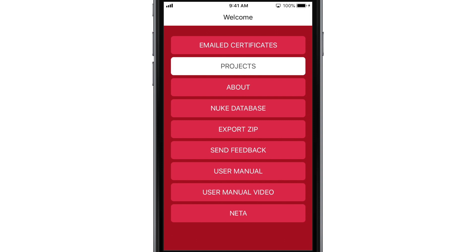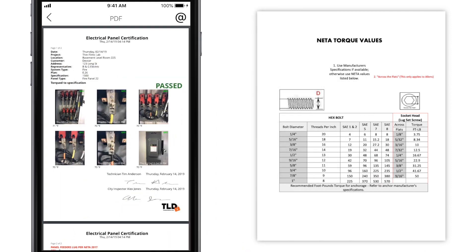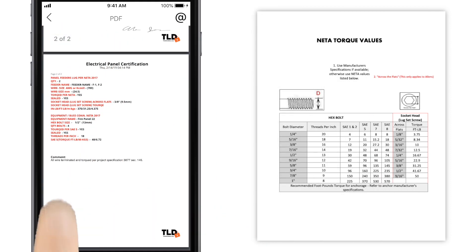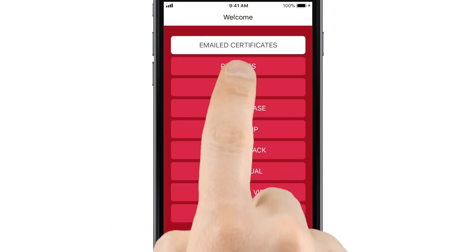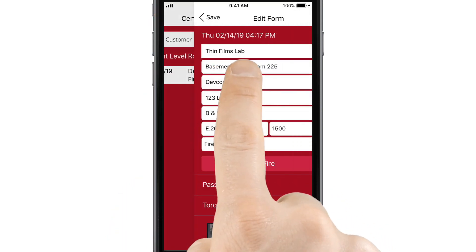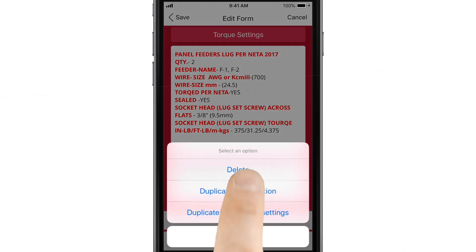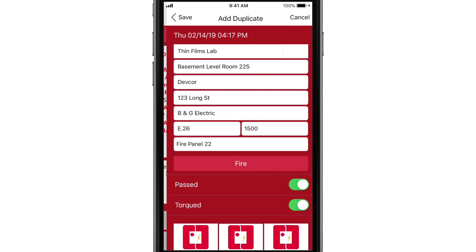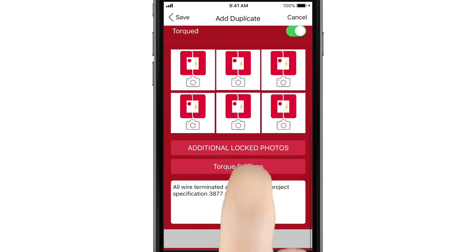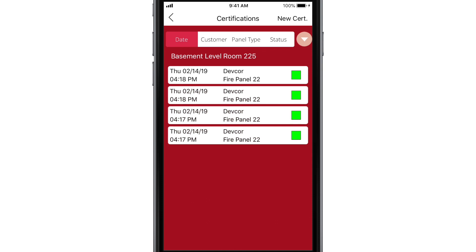The app stores all completed certificates in the emailed certificates section on the homepage. If you're working on multiple panels, you can create multiple certifications without having to retype everything by using the Duplicate button. You can choose to duplicate a certification without previously filled torque settings or with torque settings, allowing you to set up work on multiple panels with minimal work. Just edit the system type as needed. Note that photos will never be duplicated.